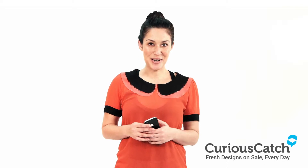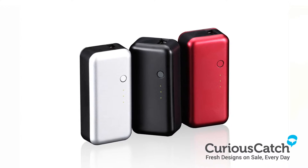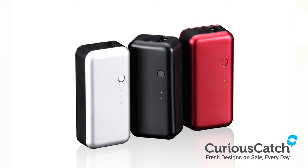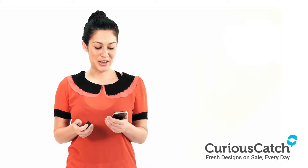Hi and welcome to CuriousCatch.com. My name is Kylie. Today we're going to be looking at the Gum Power Pack by JustMobile. This lightweight charger comes in black, silver and red and it saves your phone when it's flat out of battery.